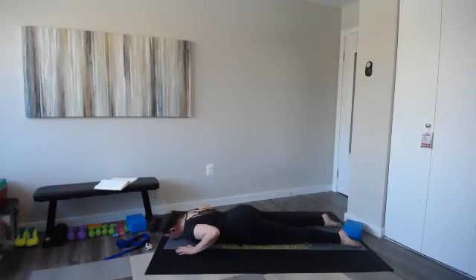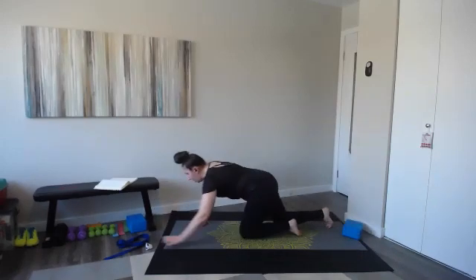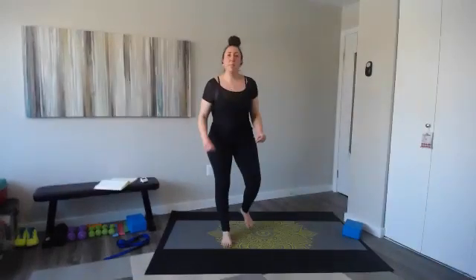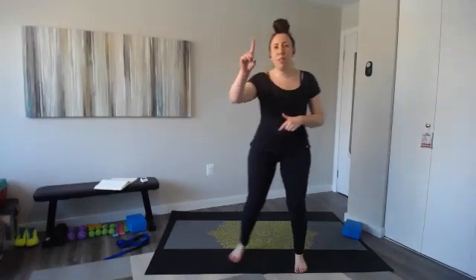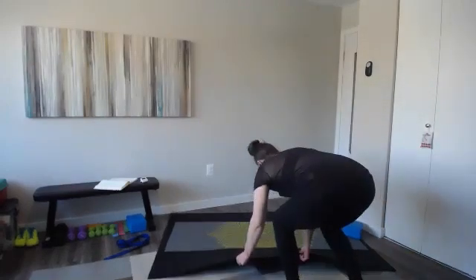Coming up on minute eight — four, three, two, take a minute breather. Come on up slowly, keep moving — maybe a gentle step touch. Grab your water, we're going to do it all over again, one more time through. One more time through and then we're done.